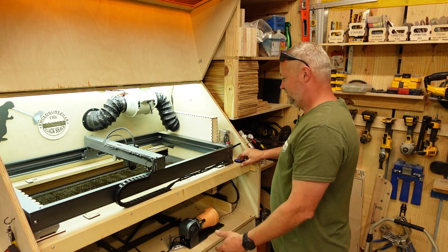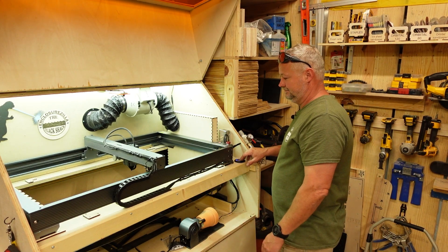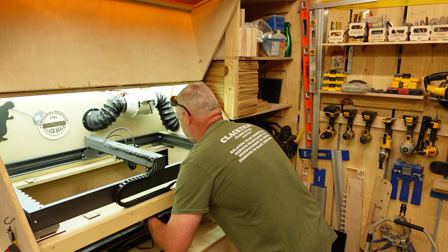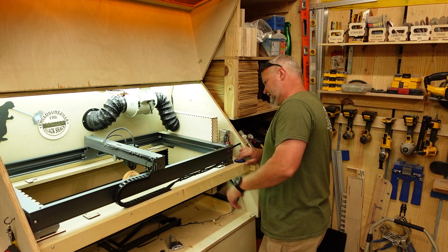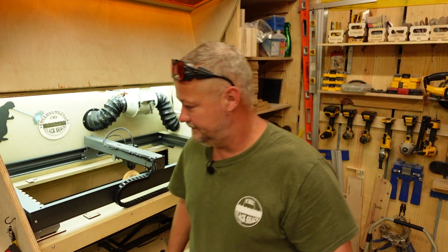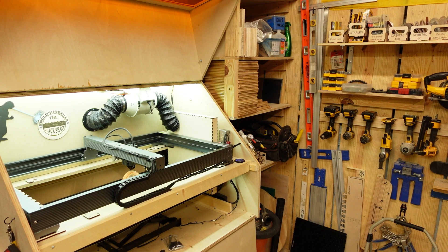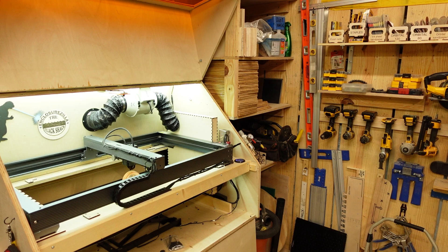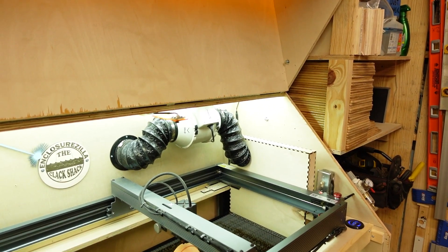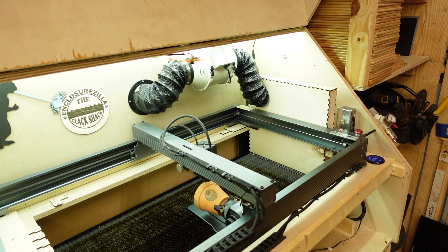Now I'm gonna pull a fast one on you right here. Lower the bed — because with Enclosure Zilla you can do that. Out comes the chuck; place the chuck in the work area, raise the bed back up to the appropriate height. Got my little magic switch — I almost forgot, you almost got me! Flip the switch. Now I'm gonna frame on the roller. And there you have it, guys — let me get you a little closer so you can see. That's right, it is using a roller.